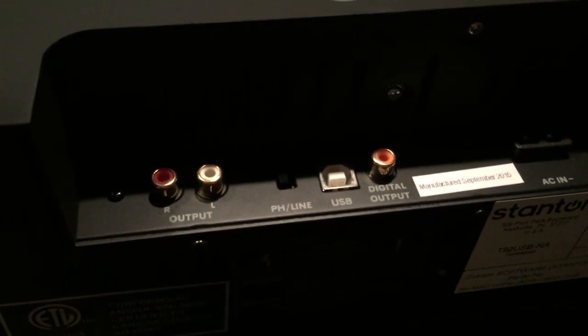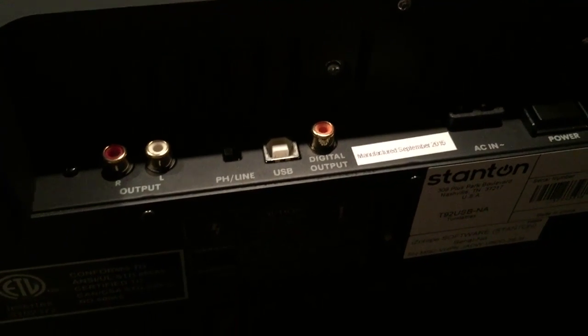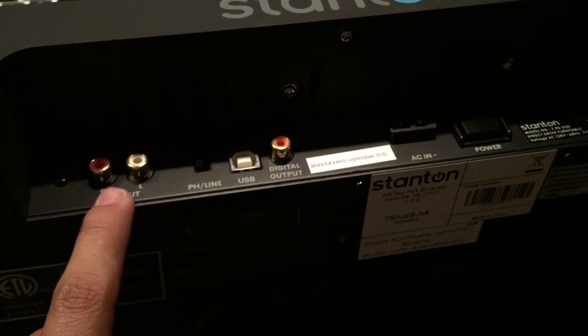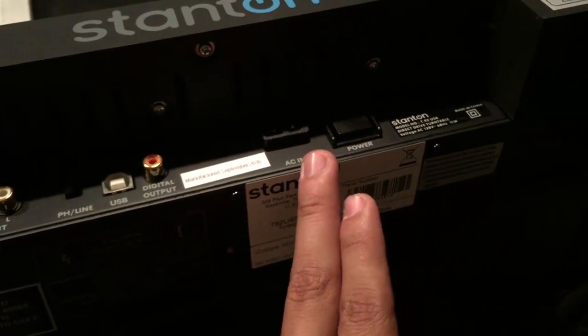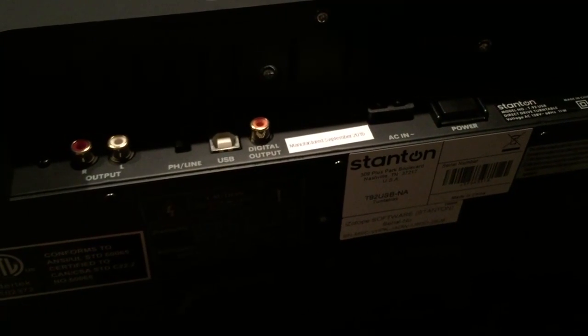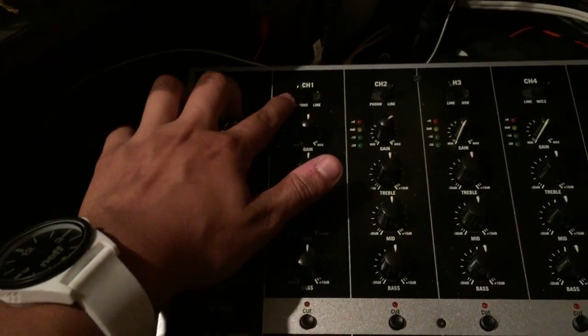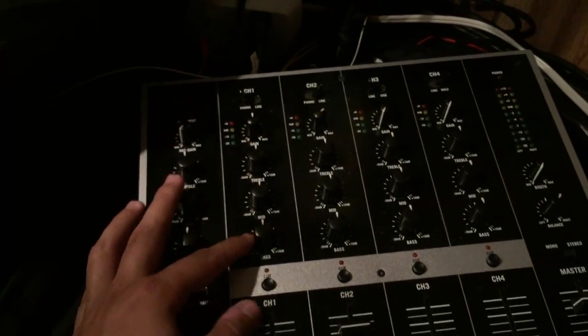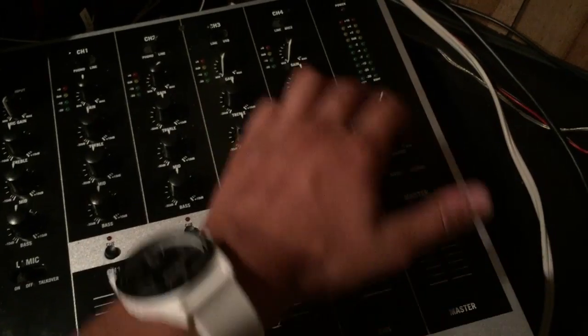If you put it to phono, it plays the record without any amplification — the signal coming out is very weak. Most turntables are like this: the power is really only to turn the turntable, and whatever comes off the needle is fed out without amplification. Then it goes to the mixer where it gets amplified to line level — that's why there's phono and line. There's also some equalization done on it. You can mess with the EQ or gain, then it goes out through the master into the amp.